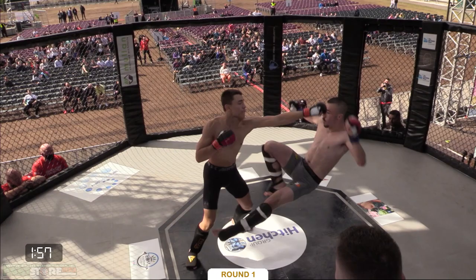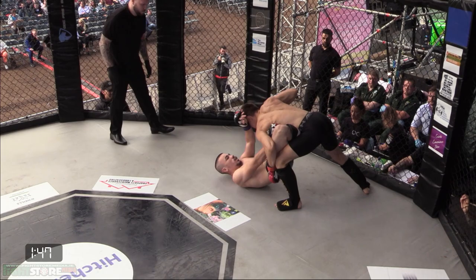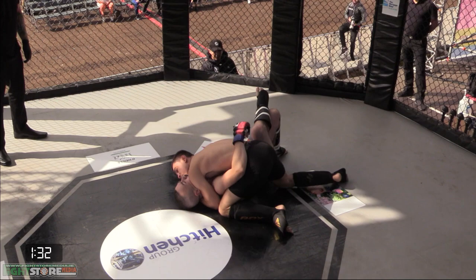First round underway. Big shot right down the pipe from Balenciagashi. Wasting no time — a beautiful right hand. Miss Kimmon just wasn't expecting that fast start, they're presuming. He's hugging those legs as if his life depends on it, trying to slither his way up, and he's into that side control.